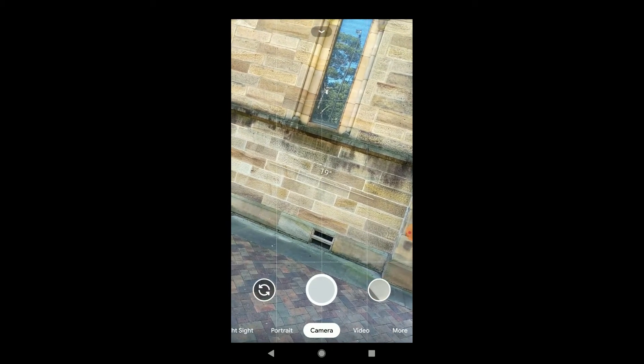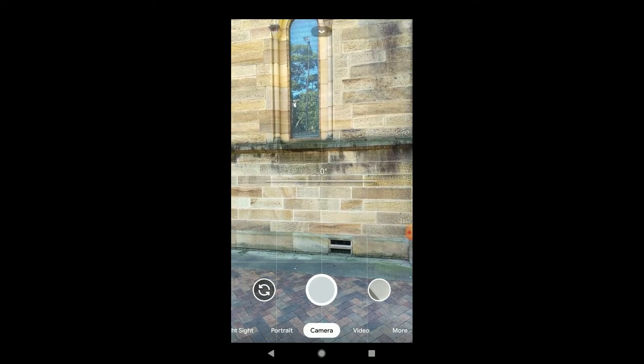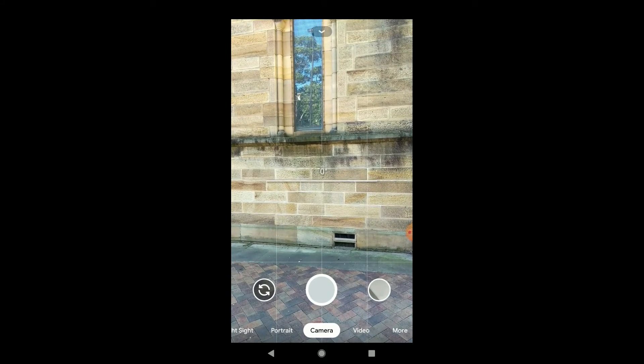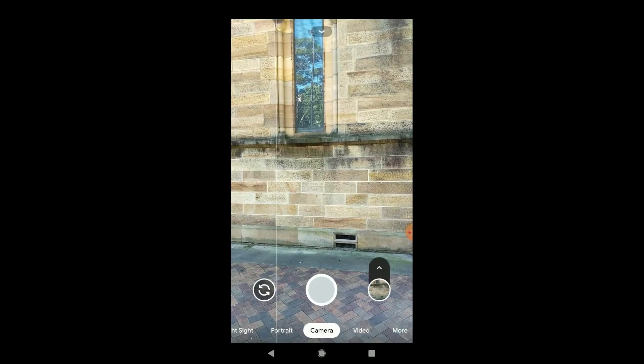So that's how you turn on this feature that I wasn't aware of — I accidentally came across it. For those who want to use this feature and get a leveled image, just turn it on and give it a go. Thanks for watching and subscribe.